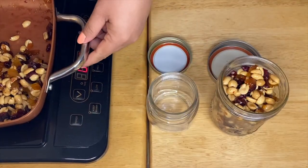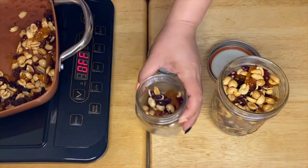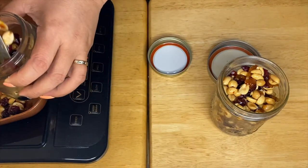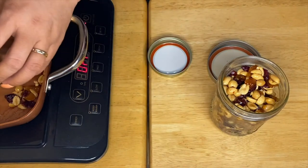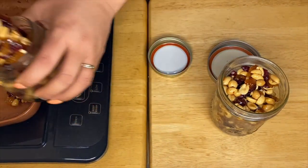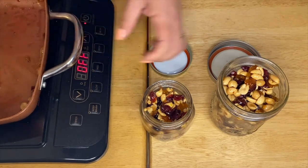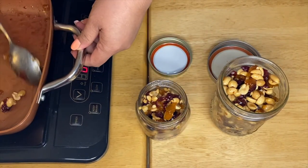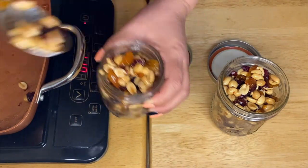So there you go, guys — we're going to put these beautiful candy peanuts in our jar, just like that. I love this, it's healthy, and this is good when you are craving for sweets. You won't feel guilty because it's fruits and nuts, which is good for you. I like the caramelization of our fruits and the sugar.